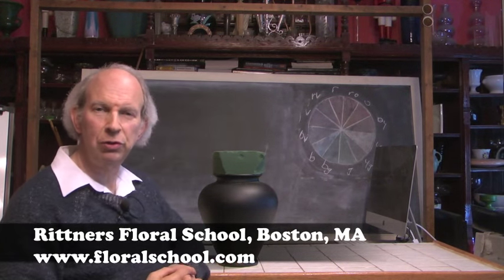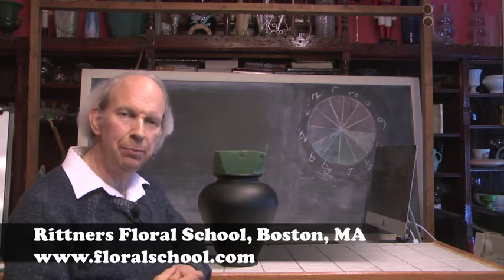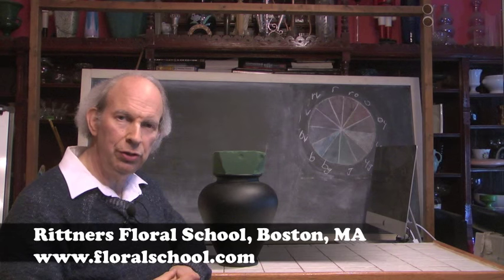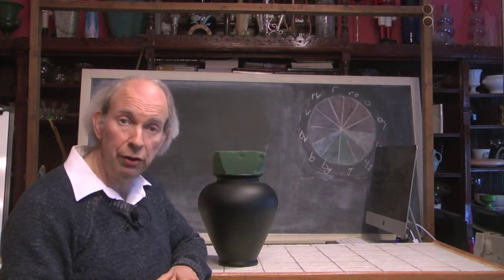Hi, welcome to the Rittner Floral School in Boston, Mass. I'm Dr. Steve Rittner and it's a pleasure to welcome you into one of our classrooms today. We've got a neat little demonstration planned for you. I think you guys are really going to enjoy it.